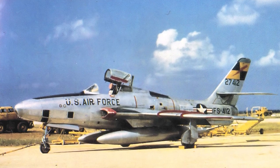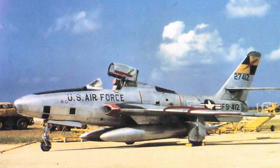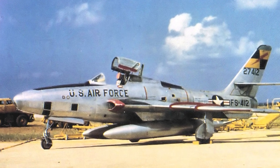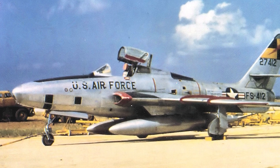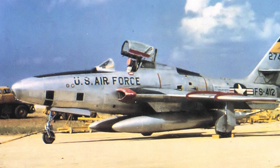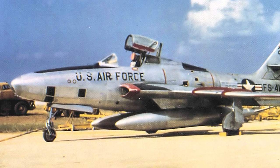The RF-84F Thunderflash had wing-root air intakes, which permitted placement of cameras in the nose. The Thunderflash had innovations like computerized controls which adjusted camera settings, a periscope to give the pilot better visualization of the target, and a voice recorder to let the pilot record his observations. The Thunderflash suffered from the same delays as the Thunderstreak and entered service in March 1954.